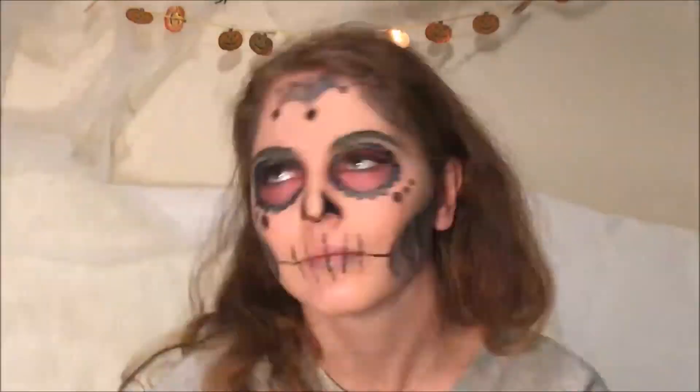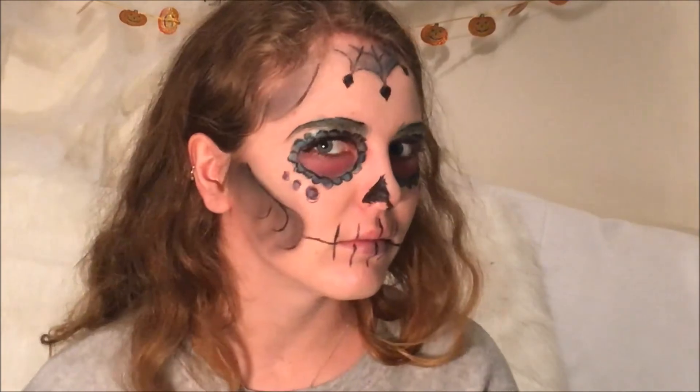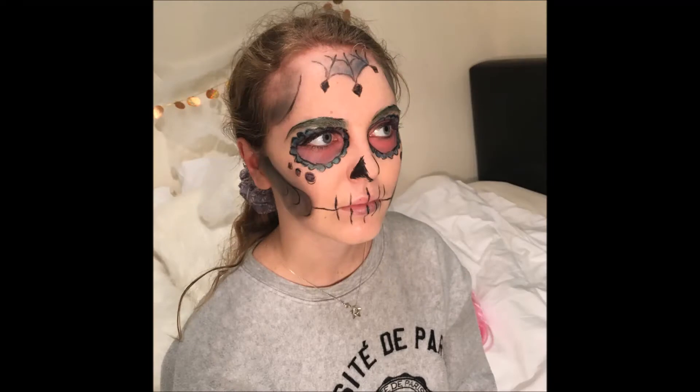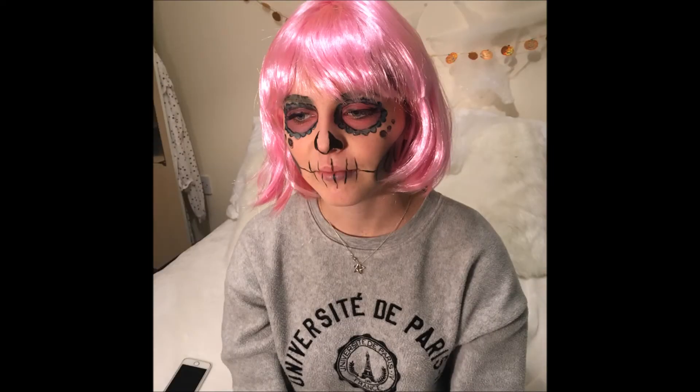And that is the finished look. I went on to add a wig. I think this is great for Halloween — it's really fun and easy to do, so please let me know what you think. We're done!